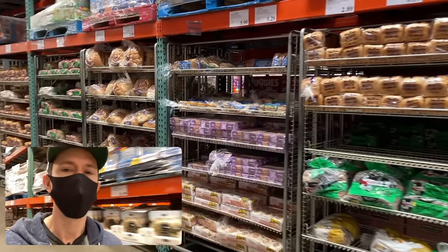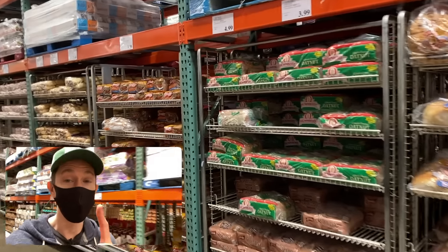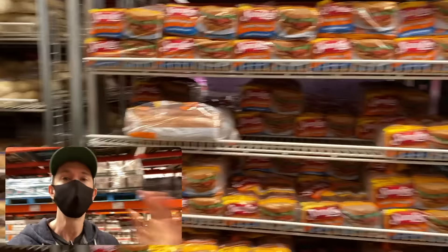Before we get started, like, subscribe, share — that's the only way this channel keeps growing. There's also a bell icon right below the video; enable all notifications so you get a push as soon as I go live. Here it is — the great wall of bread at Costco. Spoiler alert: the best bread here is actually not in this section, it's in the freezer section, so hang on for that.